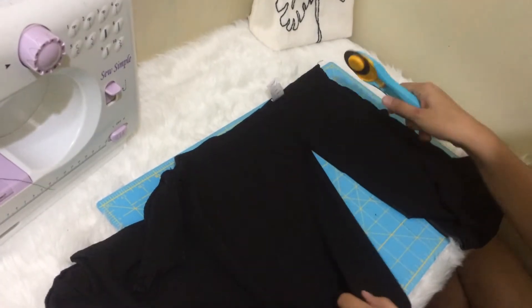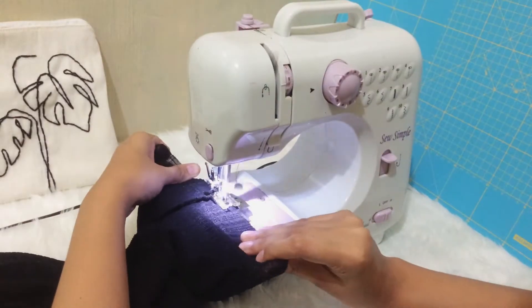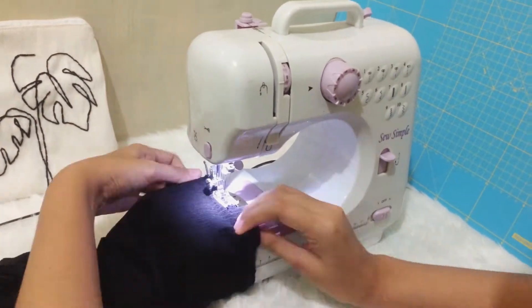I first marked the length that I wanted the top to have and cut off the excess fabric. Then I sew the zigzag stitch on both sleeves and at the bottom, pulling the fabric as I go.